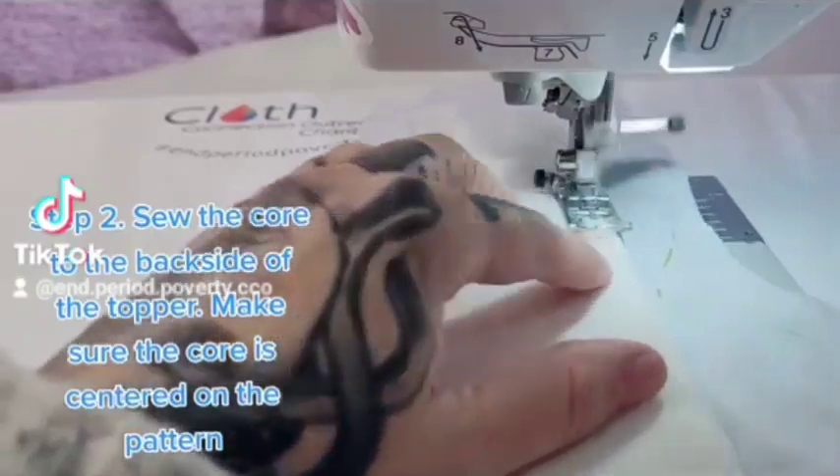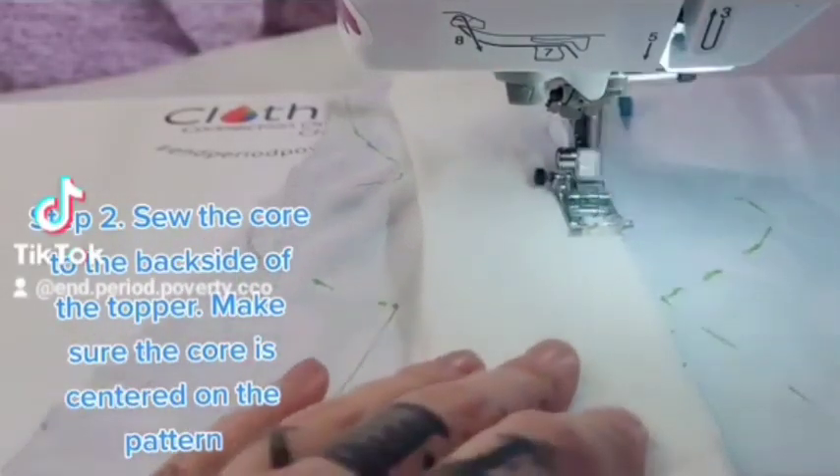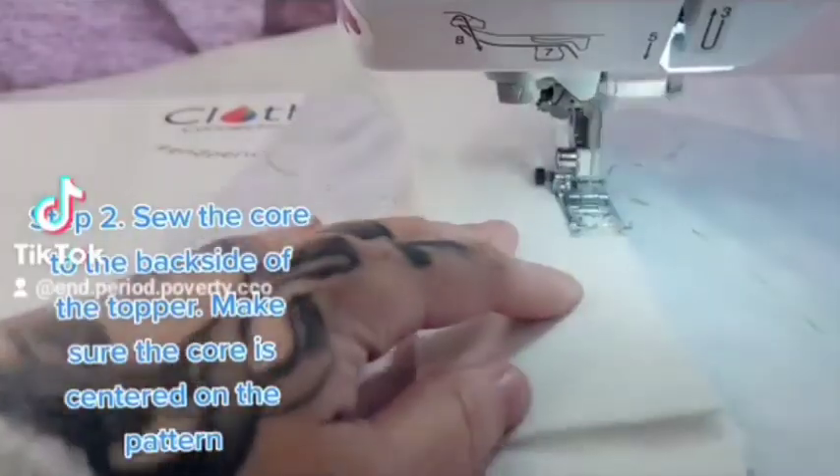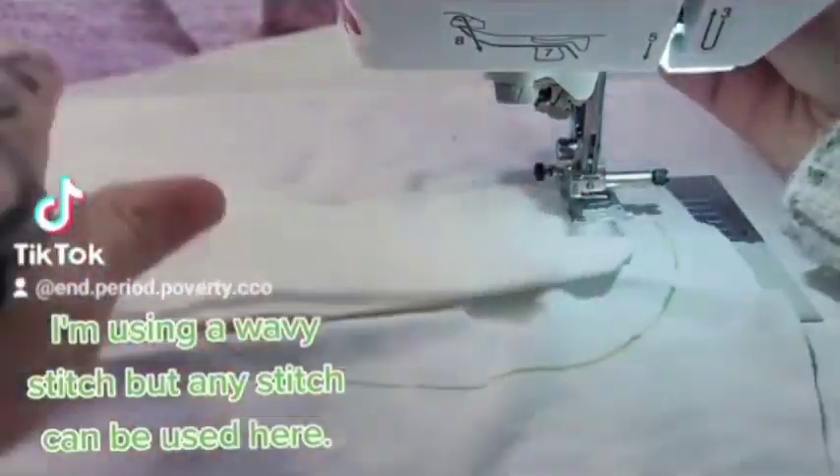Step 2. Sew the core to the back side of the topper. Make sure the core is centered on the pattern. I'm using a wavy stitch, but any stitch can be used here.